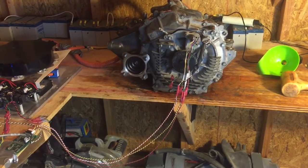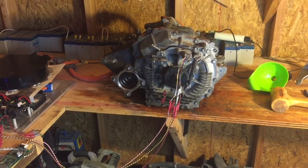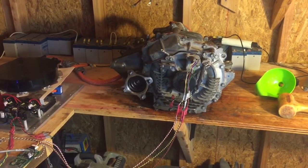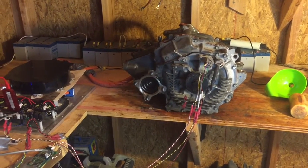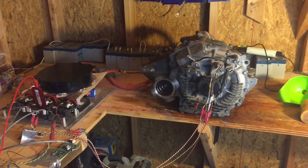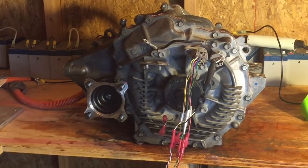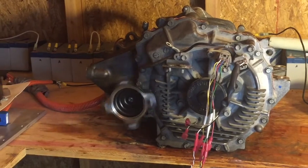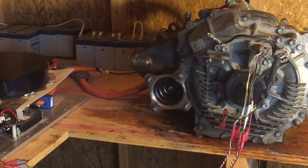I'm trying to see how slow I can get it to spin. By the way, this is with it all put back together again. So now you can see the little things that attach to some other thing to make the car go. I'm not really a mechanic so I don't know what this is called.